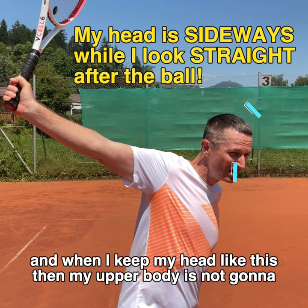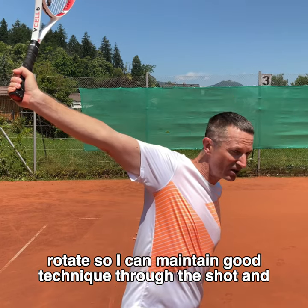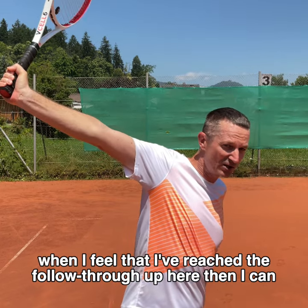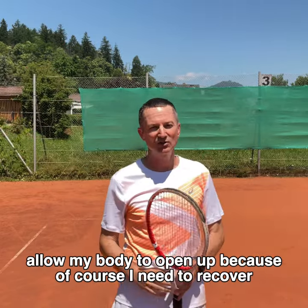When I keep my head like this, then my upper body is not going to rotate, so I can maintain good technique through the shot. And when I feel that I've reached the follow-through up here, then I can allow my body to open up because, of course, I need to recover.